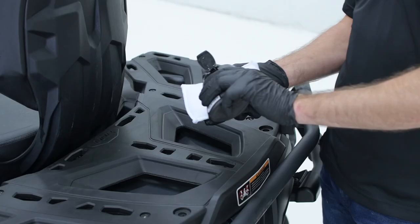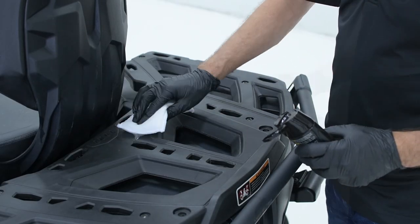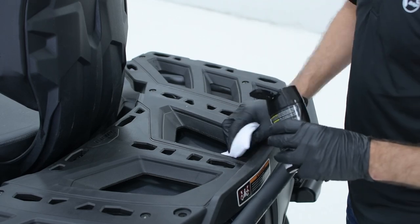All you do is apply a bit of the product to a wax applicator or a clean rag and rub evenly on the surface. In seconds, your unpainted black and rubber finishes, like exterior moldings,